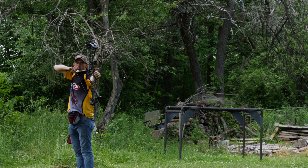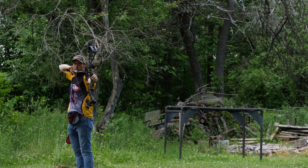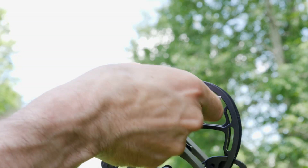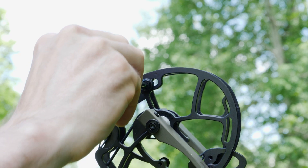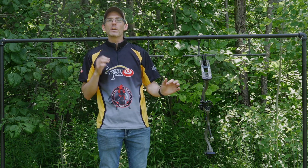This bow feels good and stable at full draw, though I've not been quite as consistent with my groups with the CT3 as I have been with a few other bows this year. I really like the fact that I can tweak the holding weight in the valley by moving the limb stops in and out — it's a feature I'd like to see on more bows.